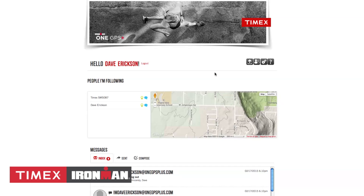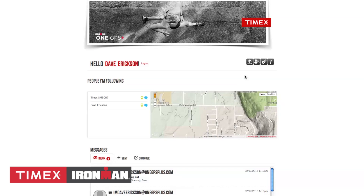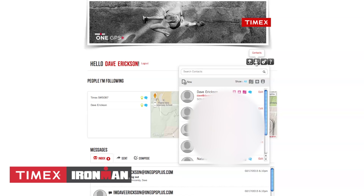From the Homepage, you'll notice four icons in the top right. The first icon shows which fitness apps and social sites your device is currently linked to. The second icon is a link to your contacts.